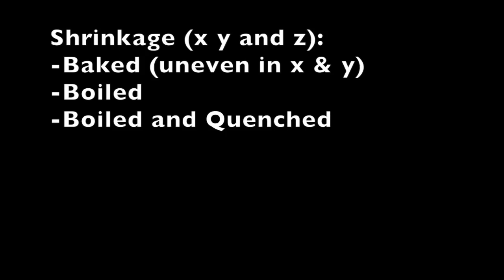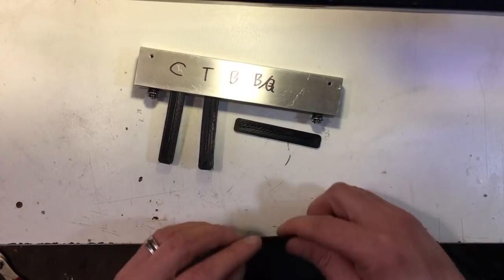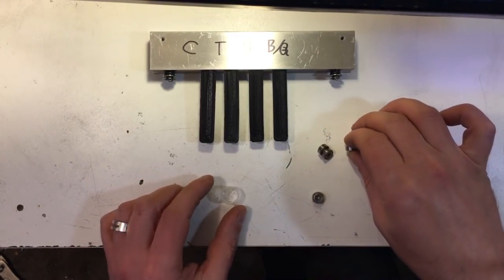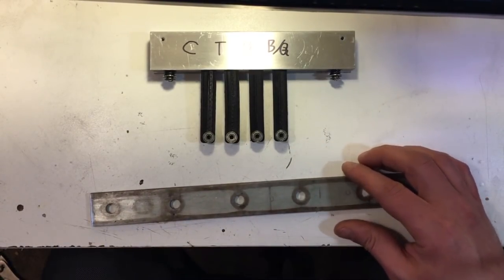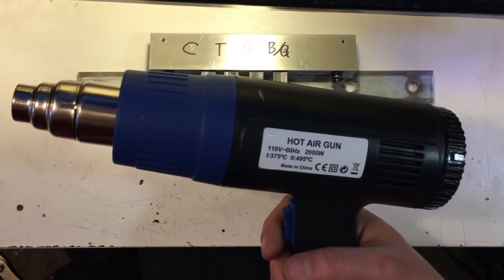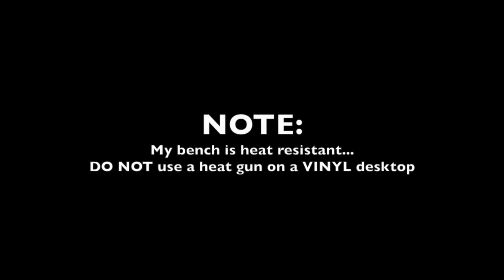So score two for boiled and quenched — it's the quickest and it has the least shrinkage. But that doesn't do us a lot of good if the mechanical properties aren't intact. So I went ahead and stuck these in a heat sink and loaded the mount evenly using 10 millimeter ball bearings to drag race them against each other on a heat deflection test. I put a little metal bar underneath to give it a bit more angle when I hit it with the heat gun. Special note: do not use a heat gun on a vinyl veneered bench top or you will have a bad afternoon.